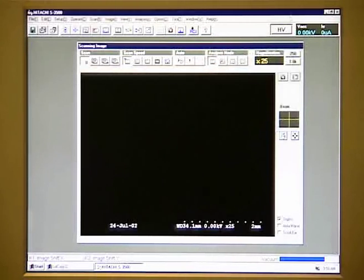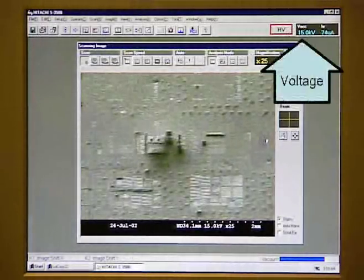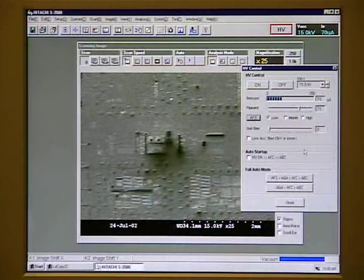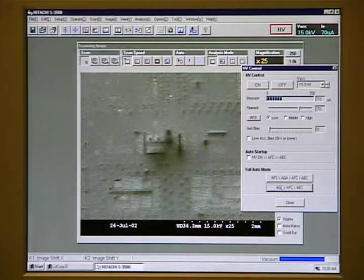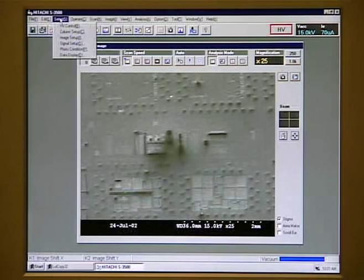Now we can turn on the high voltage. You should not be able to see an image on the screen yet. Click on Accelerating Voltage to see the Accelerating Voltage parameters. Check the AFS, which is Automatic Filament Saturation — this will automatically adjust the filament current to the correct setting. We can also click on one of the automatic buttons, which will automatically tune the image and put us close to a good setting. Now we can adjust the focus for the best image quality. Focus distance is shown on the bottom of the screen and this value should be very close to the Z-axis value. If you don't see this bar, go to Setup, then Data Display, and check those settings.